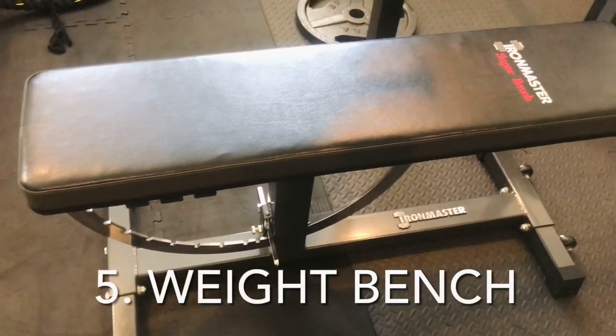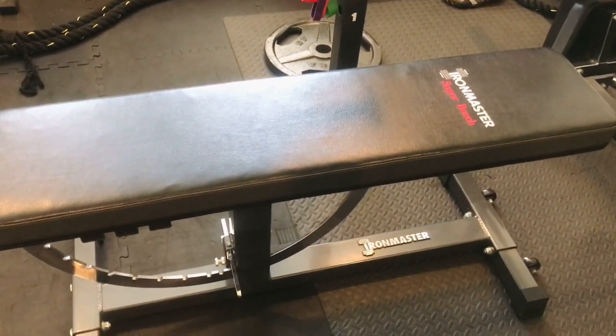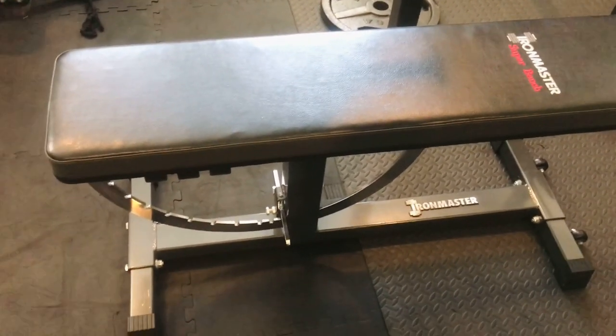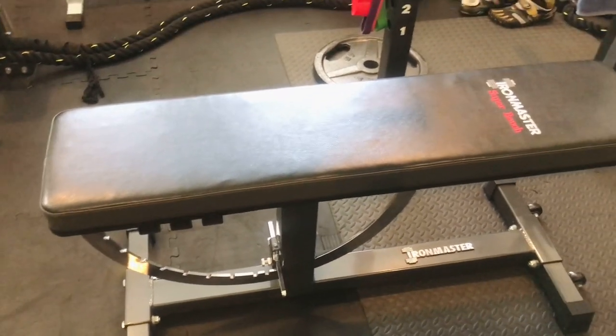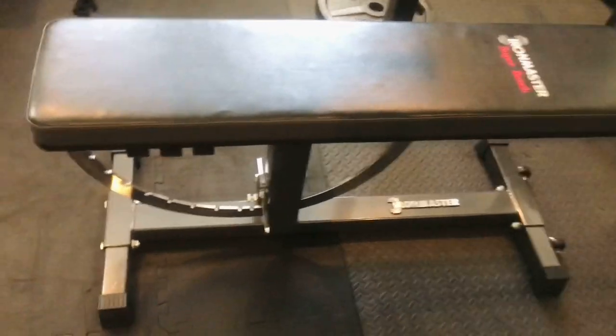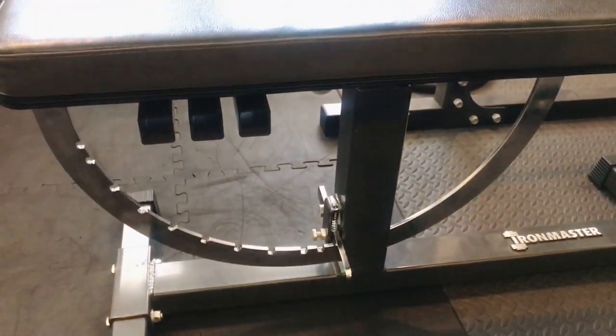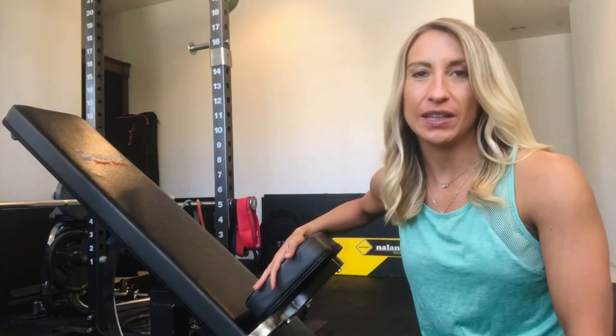A bench of some sort is also really great to have. These are obviously good for things like the chest press but can also be a multi-purpose tool for step ups, core workouts, and support when doing back rows. This one in particular can be tilted so you can do incline presses. There's a lot of variety in just a bench like this, so benches can be very helpful especially if you're into heavier weight training.